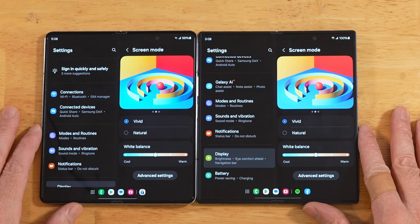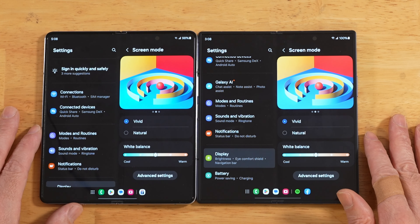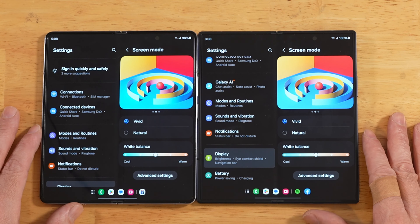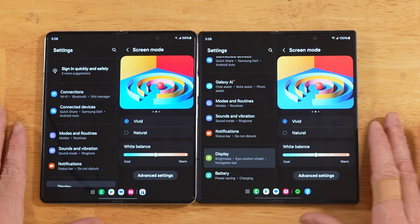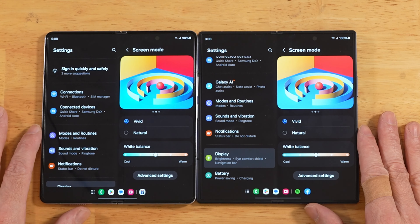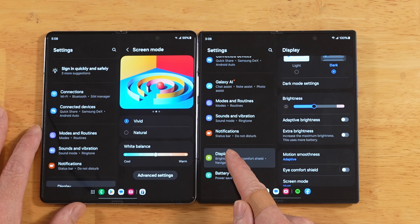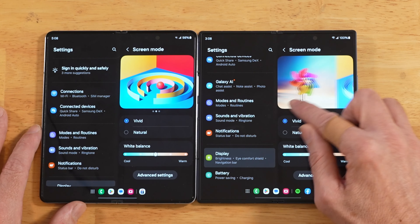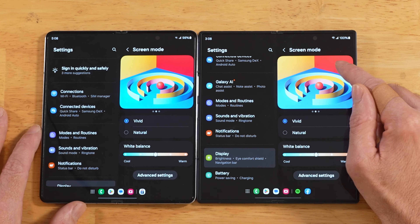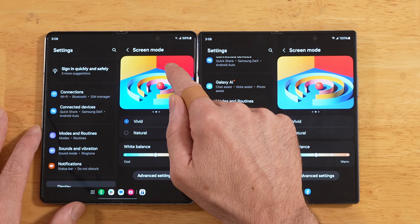So if you've got the Galaxy Z Fold 6 and you notice your colors look a little bit washed out, and especially the reds — if the reds look a little bit orange for you — don't worry, it's not a big deal. There's a quick fix. So what you want to do is go into your display settings, and then go into screen mode. You can see here it looks very orange compared to the red on the Z Fold 5.